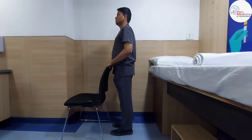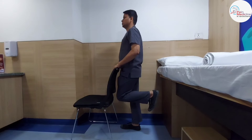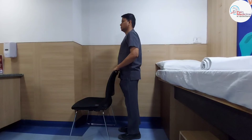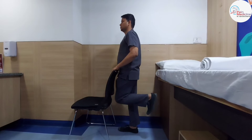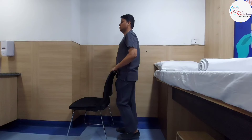Now we will discuss some exercises which strengthen your adductor muscles and quadriceps. If the muscles are strengthened, then the knee load will be lower. The first knee exercise is a leg raise exercise — you have to raise the leg to 90 degrees and then lower it down.